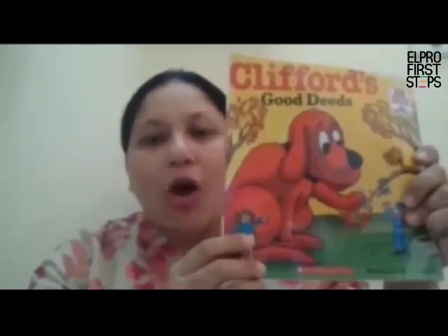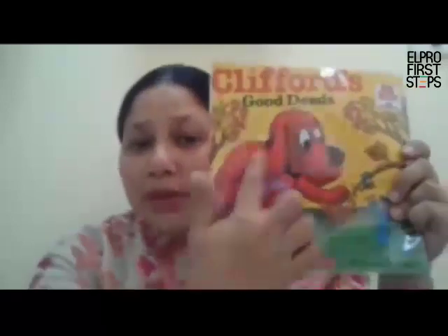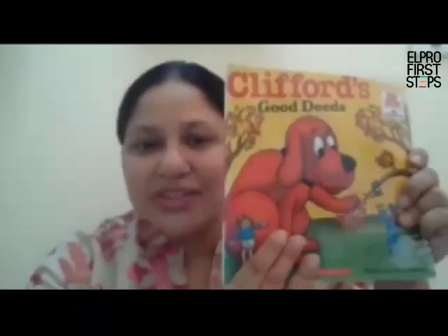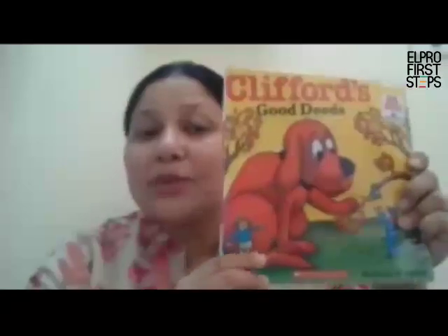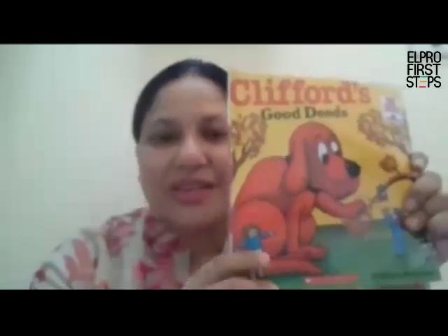So many times you will see 'author of the book' and the name of the author. You may also see 'written by' and the name of the author. Now do you see this beautiful picture of the dog? This is called an illustration, and the person who makes all these beautiful drawings or creates the pictures for the story or the book is called an illustrator. Many times the illustrator and the author may be the same person, which means the same person wrote the story and made the pictures for the book.